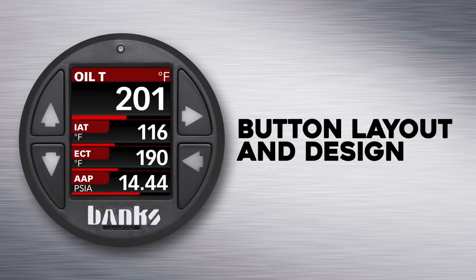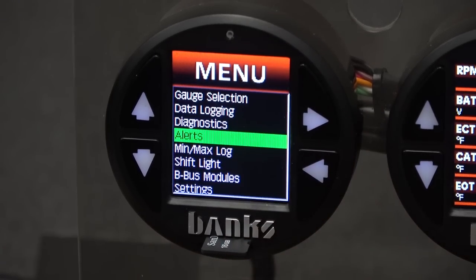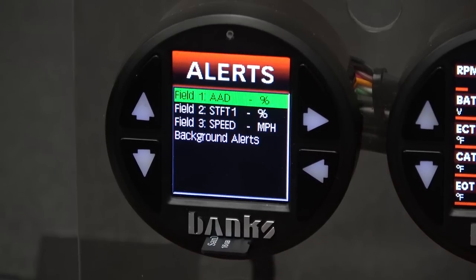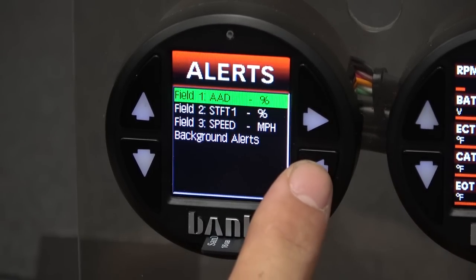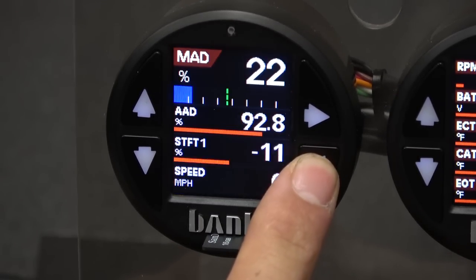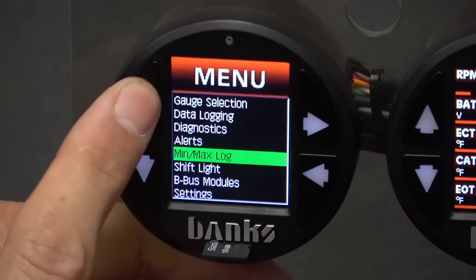Now let's go over the navigation system on the i-Dash 1.8. It's equipped with four different buttons. The top right button is your menu and select button. If you press it once, you'll launch your main menu. From here on out, each time it's a select. To go back a level, press the bottom right back button. If you want to return all the way back to the home screen, simply hold that button down for two seconds. In any of the menus, the up and down buttons are used to scroll through the options.